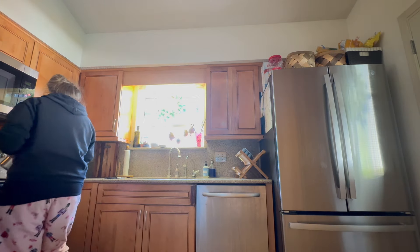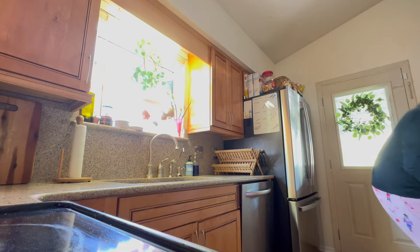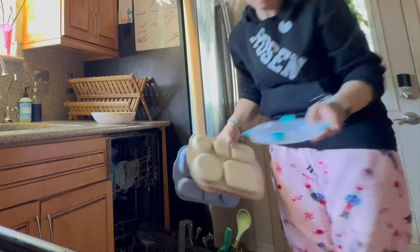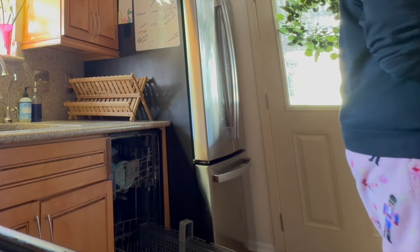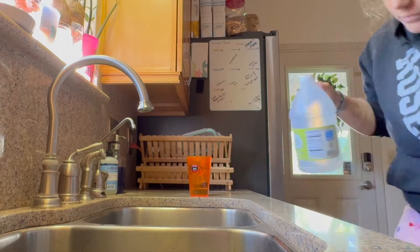Now we're going to clear off the counters. My main goal for this deep cleaning was to get everything dusted and wiped down. Deep cleaning is a time where I like to clean my dishwasher, wipe down the top of the fridge, and wipe down all the cabinets. I mop my floors about once a week, but other things like dusting the tops of cabinets and ledges I don't get to as much.